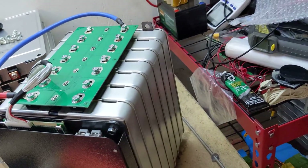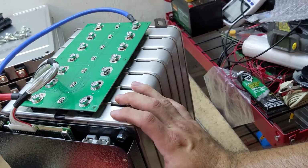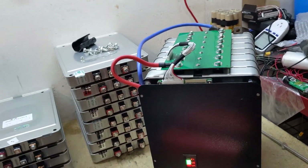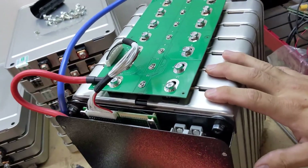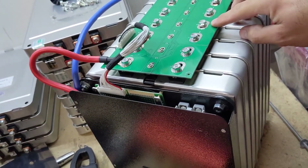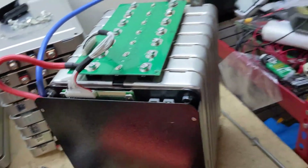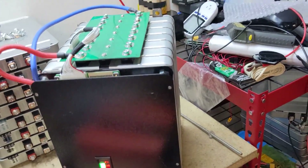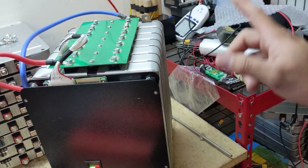Anyways, thanks for watching. You'll see this pack and a few others — as you'll see on my stash, I have a few more to build. The next video will involve setting up my grid-tied buffering system for the new house. Thanks for watching, don't forget to like and subscribe.